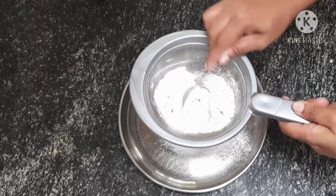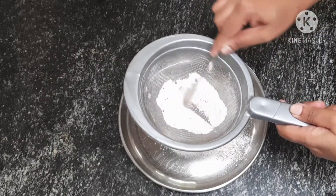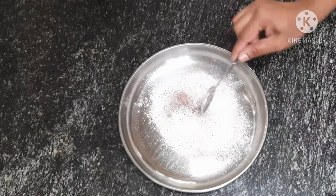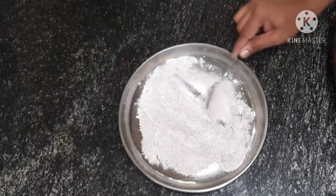Mix the dry ingredients together in a bowl.